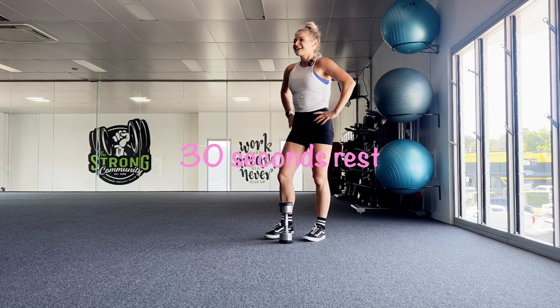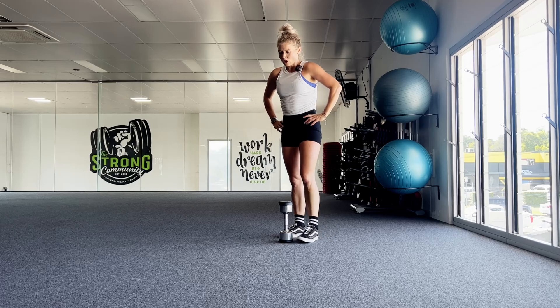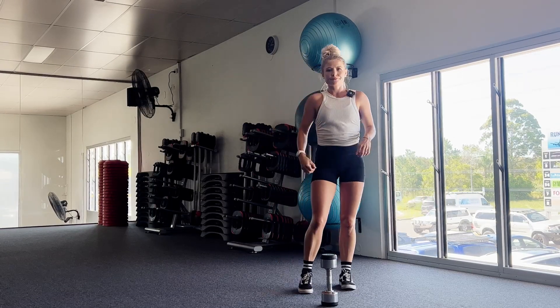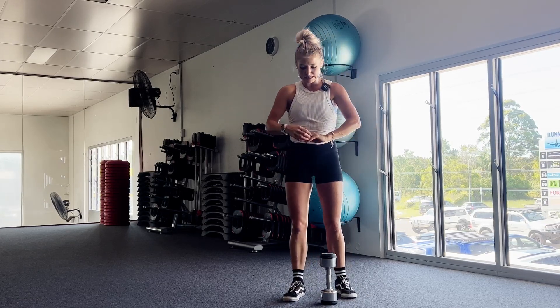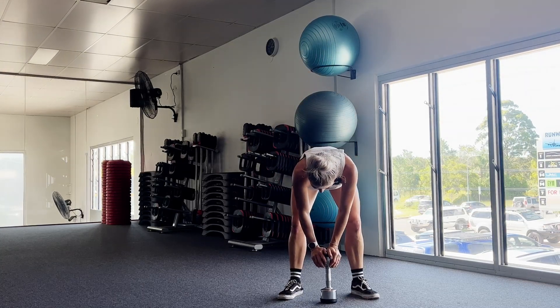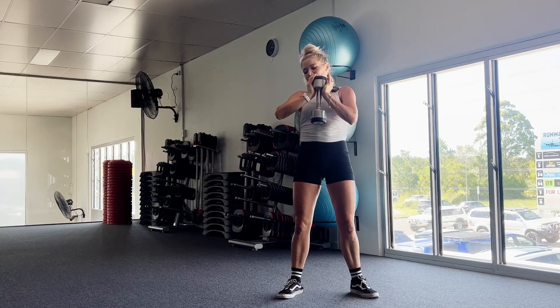Great job, guys, you're doing so well. That's three rounds down. We've got one more to go and then we're done and we're out of here. All right guys, we're going to start very soon. Ten seconds. All right, let's get ready. It's our last round of everything. I believe in you. I believe in me. I believe in us.